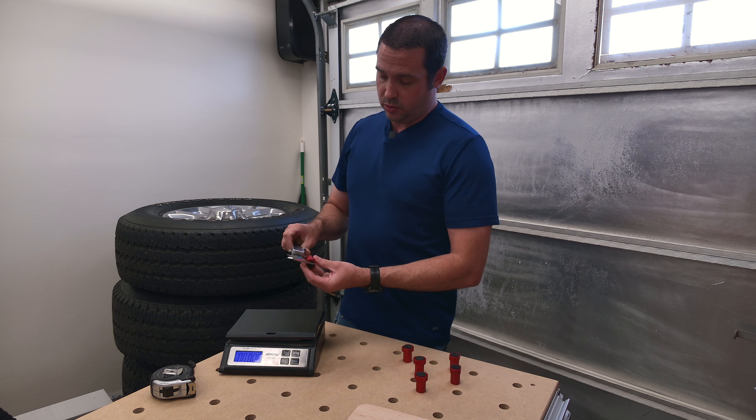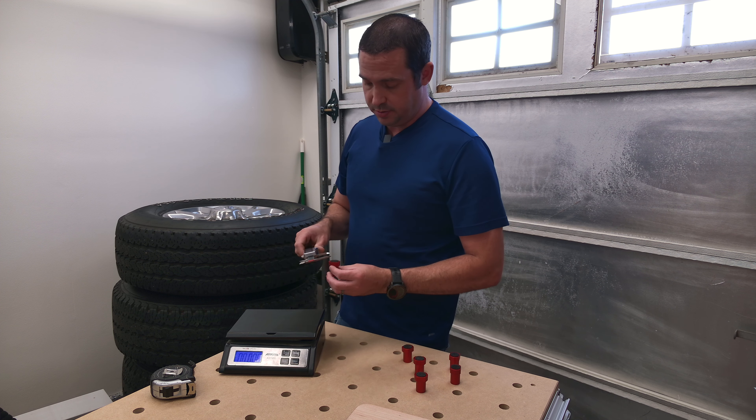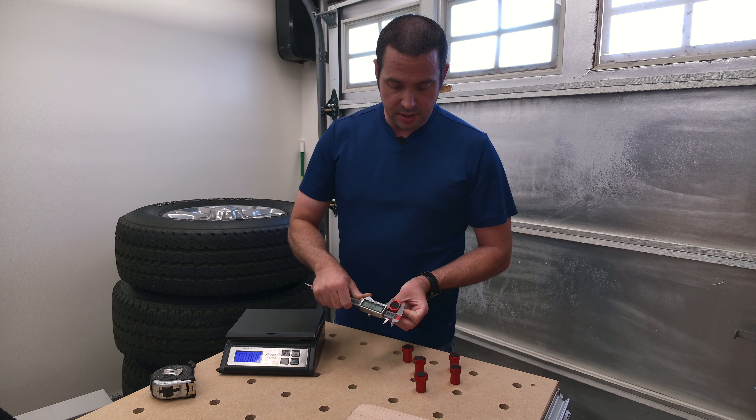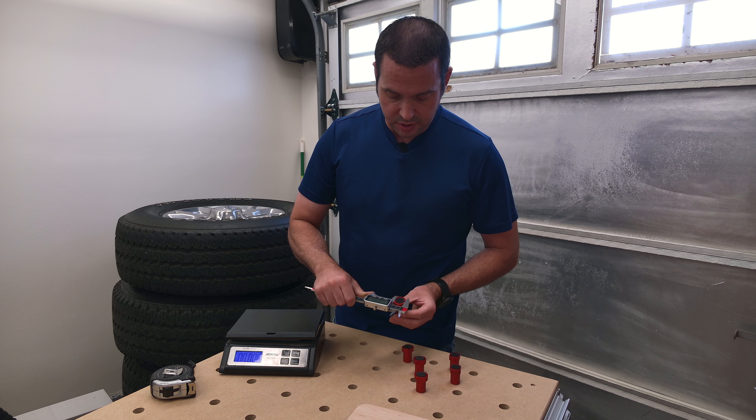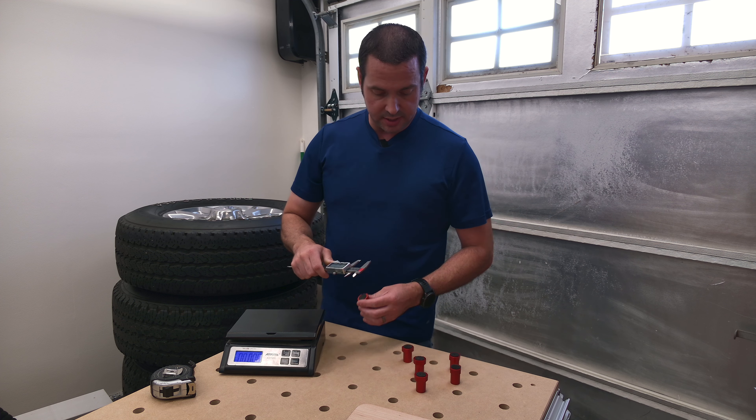The total height with the rubber pad is 36.94 millimeters. The flat spots on them are roughly 22 millimeters, give or take. And then the larger round portion is 27.69 millimeters.